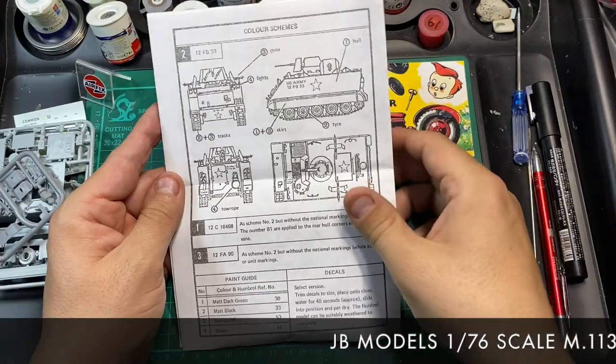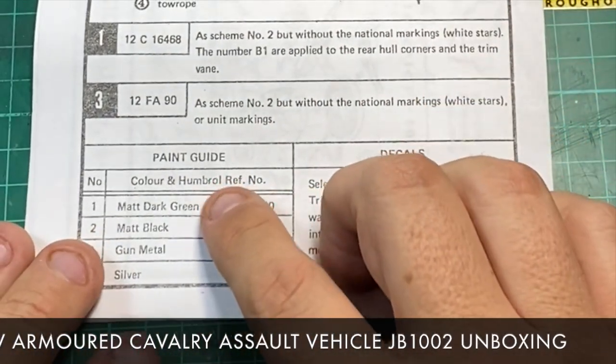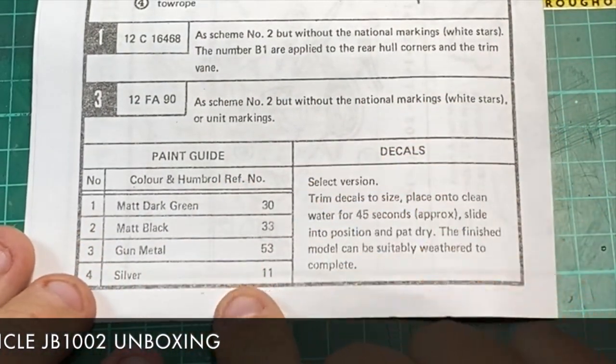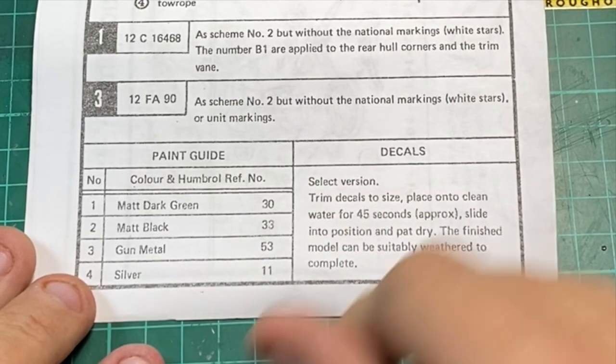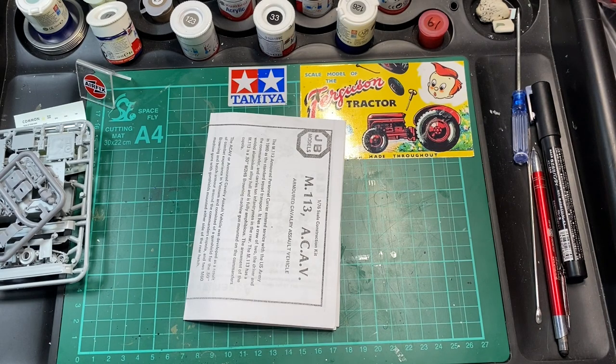There's a colour scheme shown, though it doesn't show a lot really. Your colours are Humbrol: matte dark green, matte black, gunmetal and silver. And there's a little note about the decals. That's basically what you get in this box.